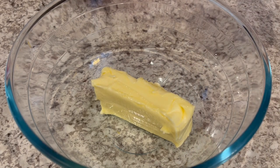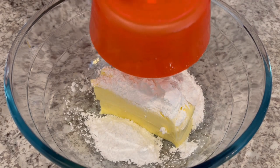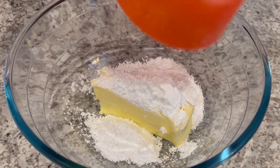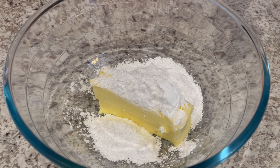So the first thing we're going to do is combine our powdered sugar with that softened butter, and using powdered sugar instead of granulated sugar is going to make your cookies melt in your mouth.